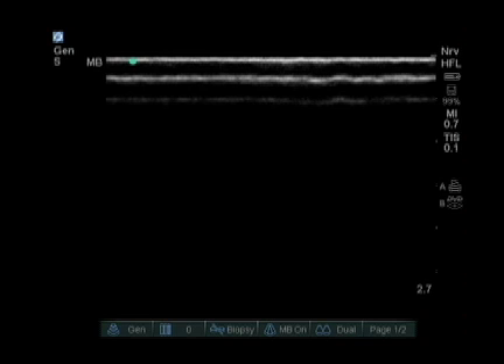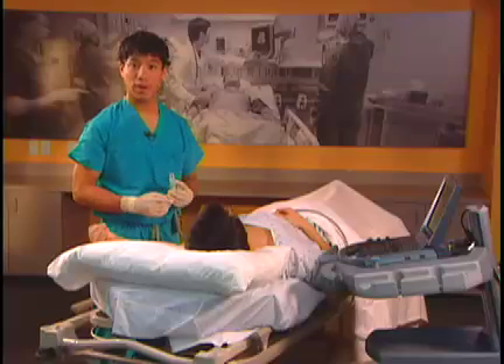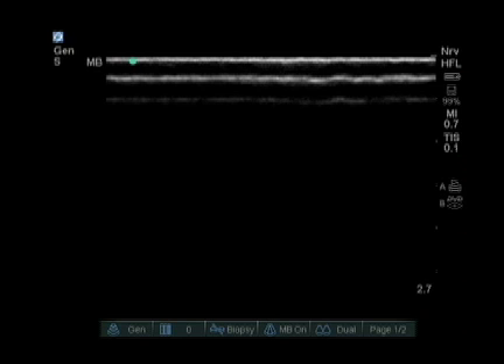Usually axillary nerve blocks are very shallow, so I put my initial depth setting to about two and a half to three centimeters. I also set the frequency settings to general or resolution for the axillary nerve block.